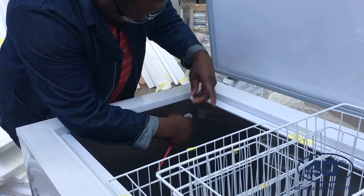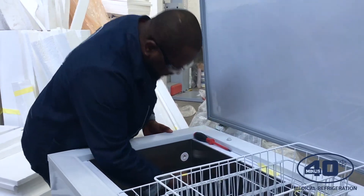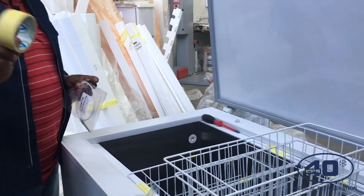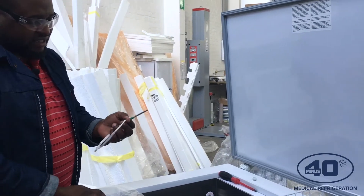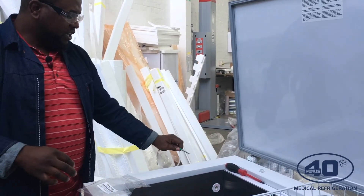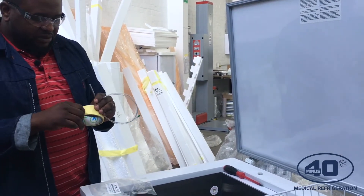There we go. The next thing I will do is put my probe from outside. To do that I need to use a masking tape, because sensors are very sensitive. I don't want to damage any part of my sensor as I'm inserting the probe inside the freezer, so I'll use a little bit of masking tape just to cover it.